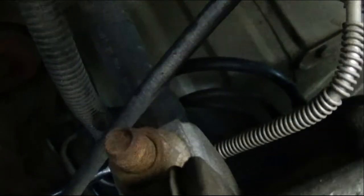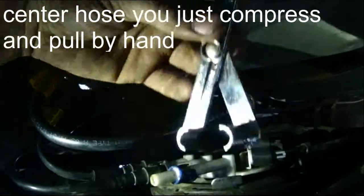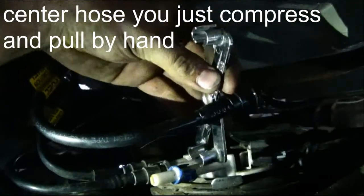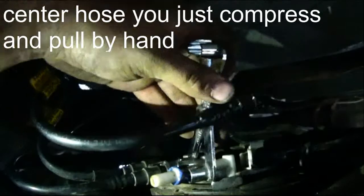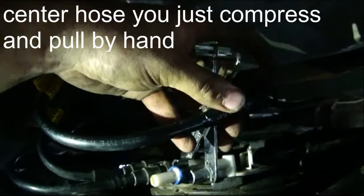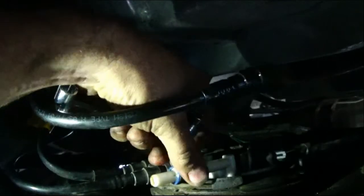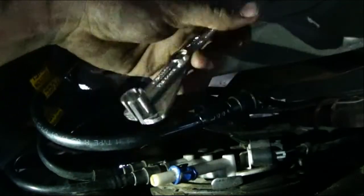Now we're going to loosen off our filler neck hose and take that off so we can drop the tank a little bit further. If you want to take the spare tire out of the way, you'll make a lot more room. What we have is two electrical connectors — one here, one here — and three hoses. Now this is a quick disconnect tool; you can see this little piece right here. What you have to do — and it is tricky — is get on there, basically squeeze these tabs with the tool, and then pull the line out at the same time. Some people will use other tools such as needle-nose pliers and screwdrivers, and that will work too; this is just a little quicker.